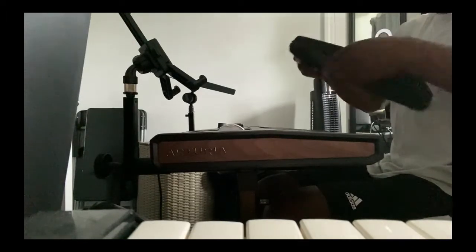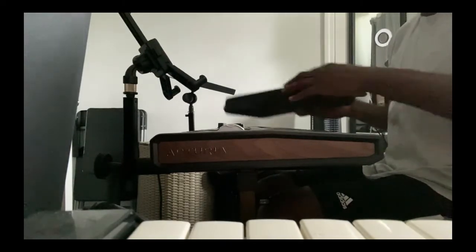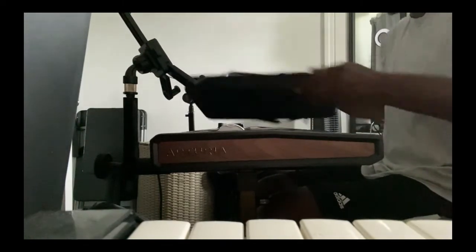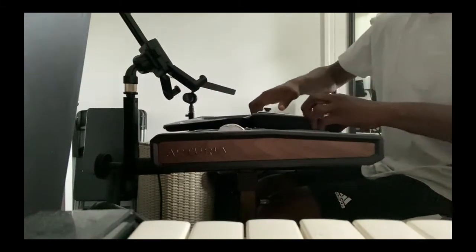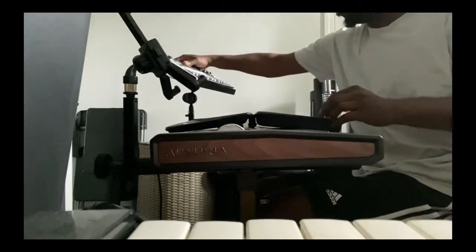After I've put the attachments together, I pull out the MPK Mini. That's a pretty nice case there — again, I got that off of Amazon. You want to make sure you protect all of your gear. That's the MPK Mini.